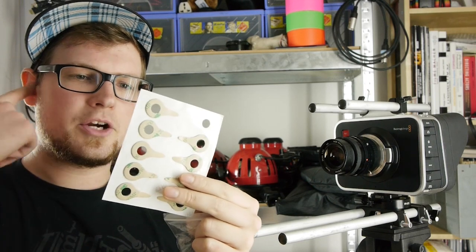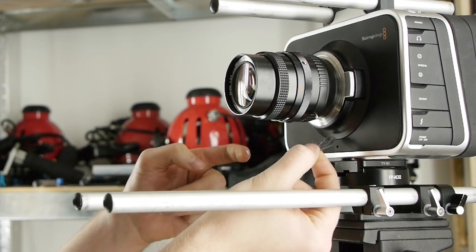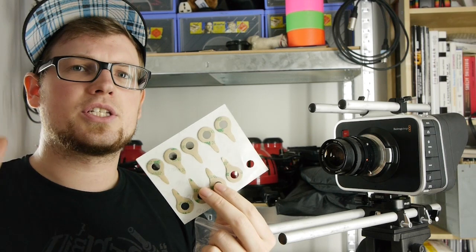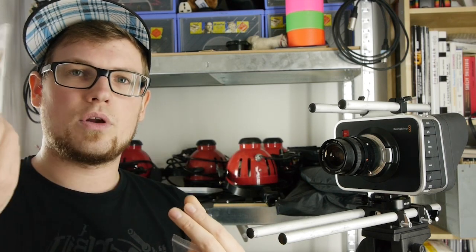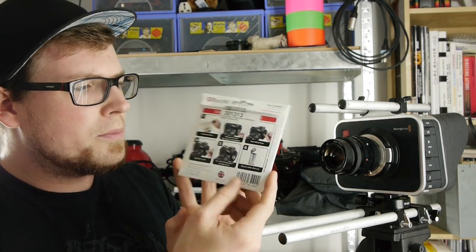They are meant to be removed afterwards, and this is great because you can remove them without any trace left. However, I think you can just leave them on there for a while so you don't have to put a new one on every time you need to use your camera outside.